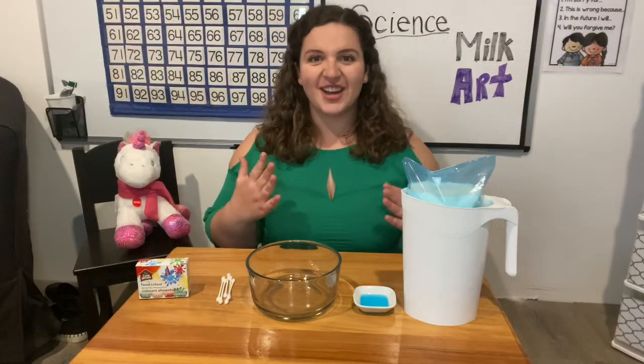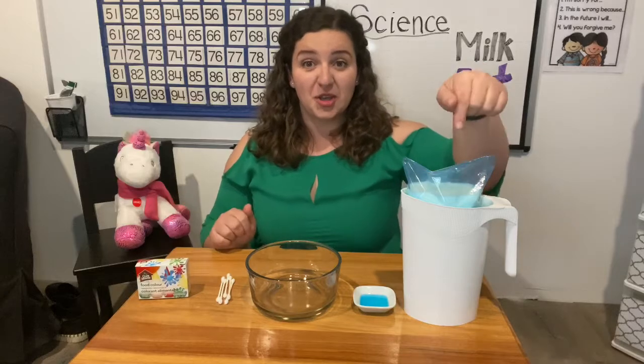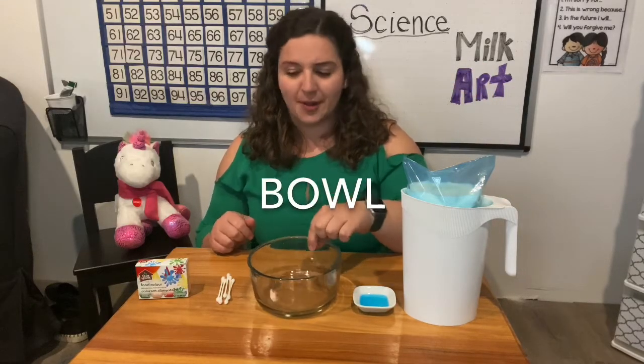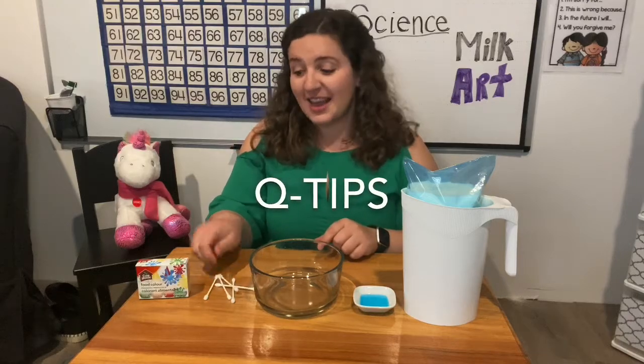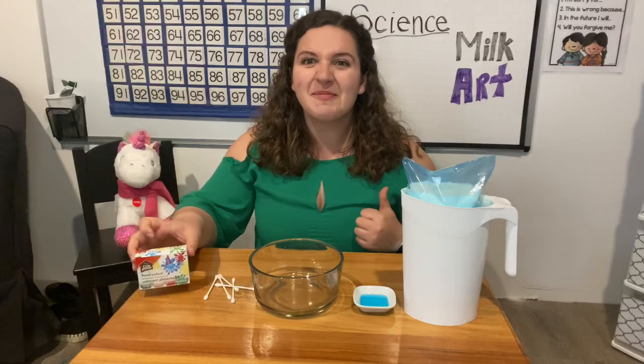Hey friends! I have a fun science experiment, so you're gonna need to gather some materials like I have. You're gonna need milk, dish soap, a bowl, some Q-tips, and food coloring. Once you gather all those materials, come on back.